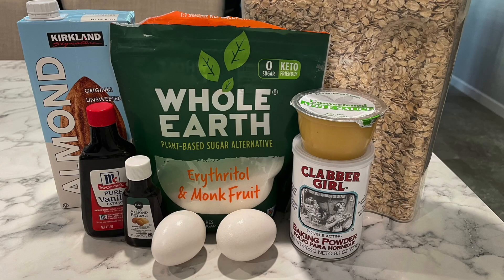I have my oven preheated to 350 degrees so let's get baking. The recipe is listed down below but here's what you'll need.